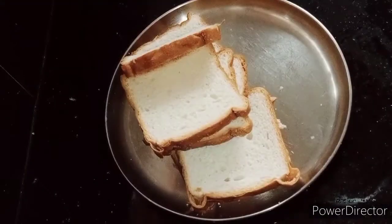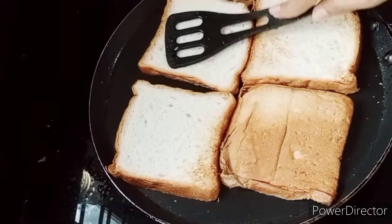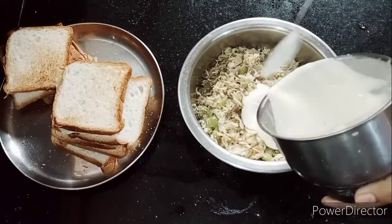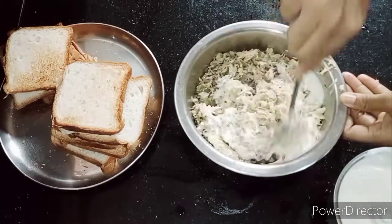Now we have a little bread. The bread will be toasted. We don't need to add oil to it. Now we are ready to make the masala. We are ready to make mayonnaise.